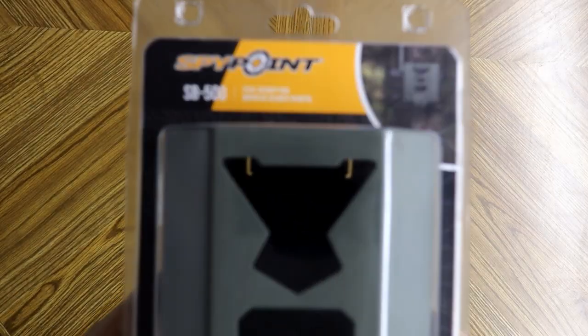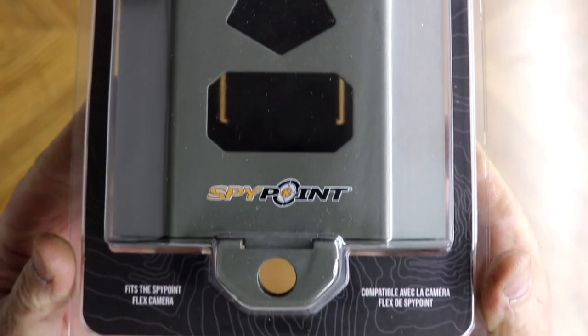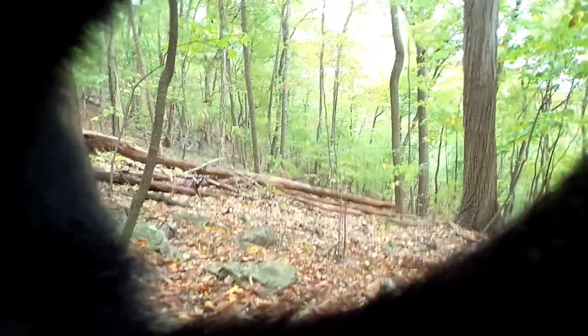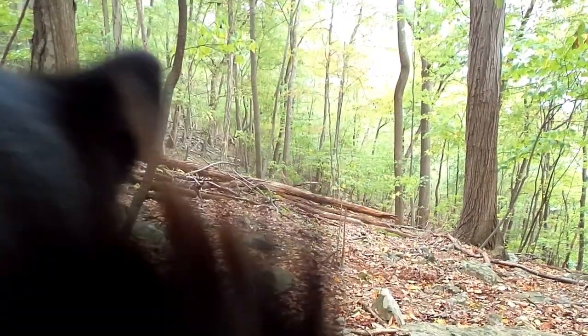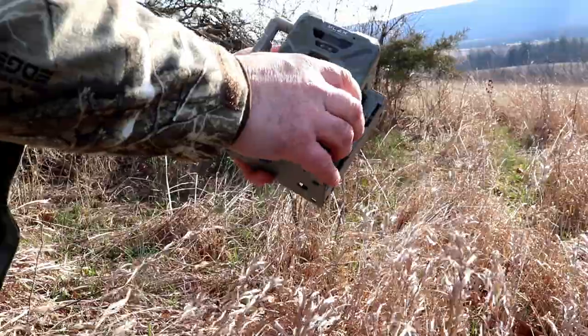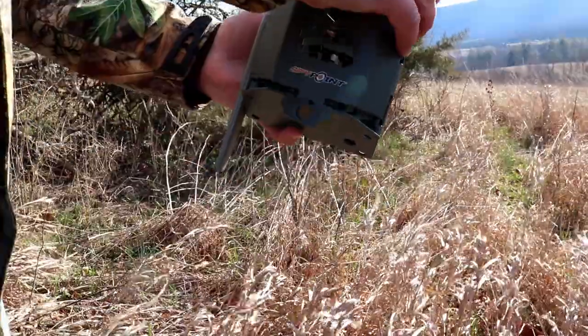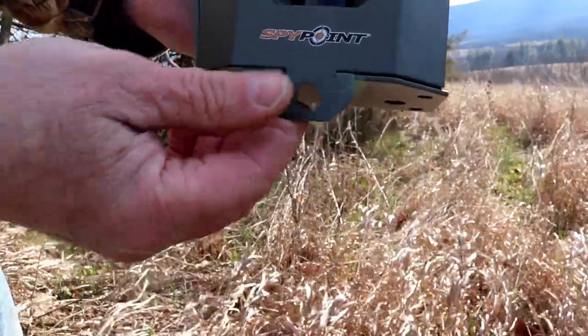The first thing I'd highly suggest looking into for your SpyPoint Flex is a security box. These security boxes not only help deter thieves, but if you live in bear country like I do, it is almost a must-have. You do not want a bear coming along and destroying your brand new cellular trail camera in a matter of seconds. SpyPoint Flex offers a security box specifically made for the SpyPoint Flex, meaning you're going to get a glove-like fit.